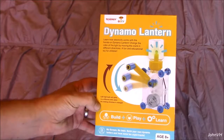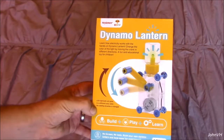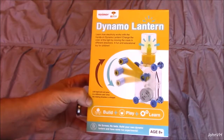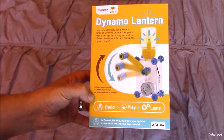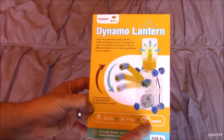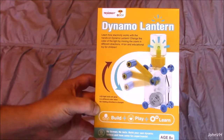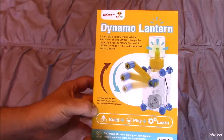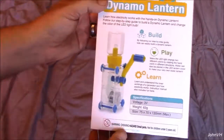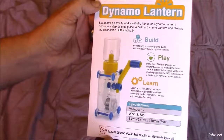Hey everybody, welcome back! Here we have from Tenergy the Dynamo Lantern, which is pretty cool. It says eight plus — my son's about three, we're going to play with it and see if we can assemble it together. You build it, you play with it, you learn — build your motor skills. It has an LED light bulb that will glow in a different color when you change the directions, so that's pretty neat.